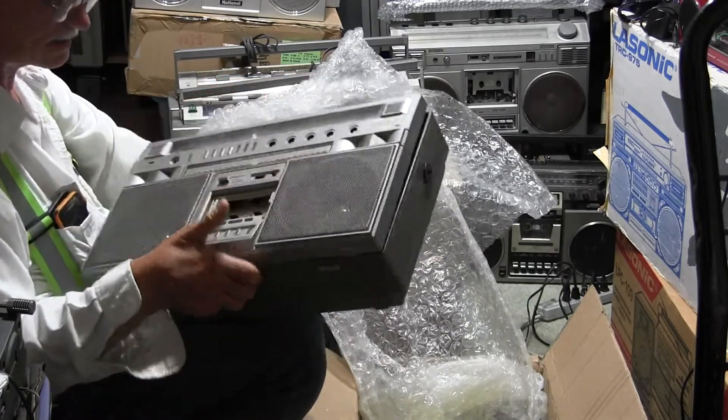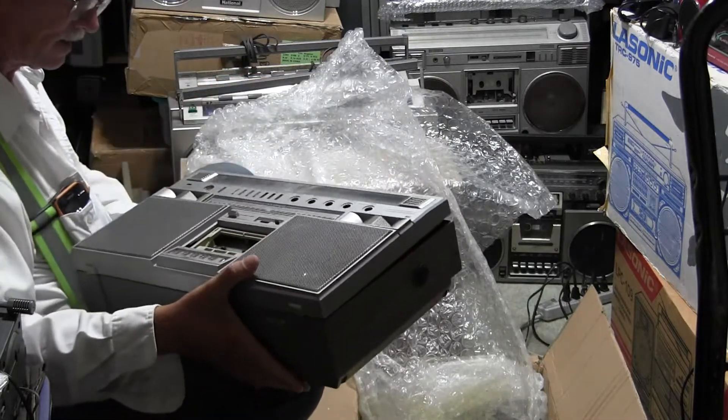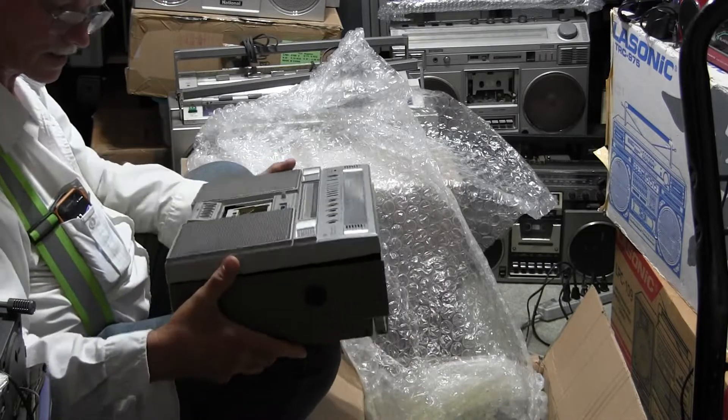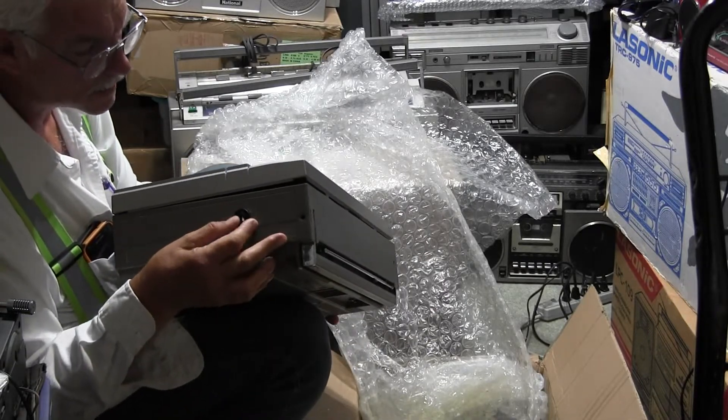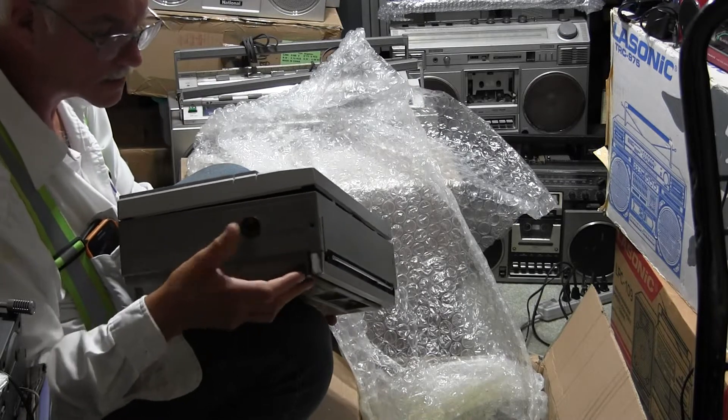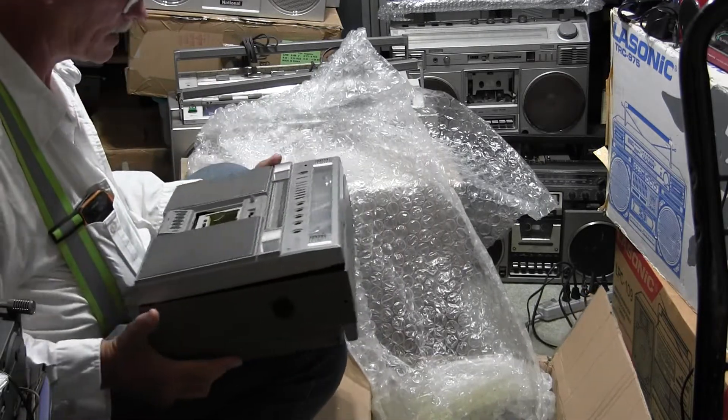This is not what I was anticipating. I guess I really can't plug this thing in, because I don't know if it's gonna work or can work or what the deal is here. So I got it in pieces.